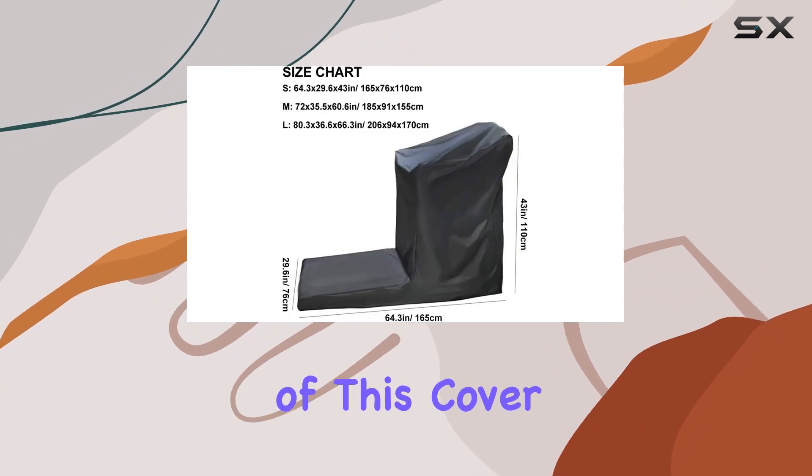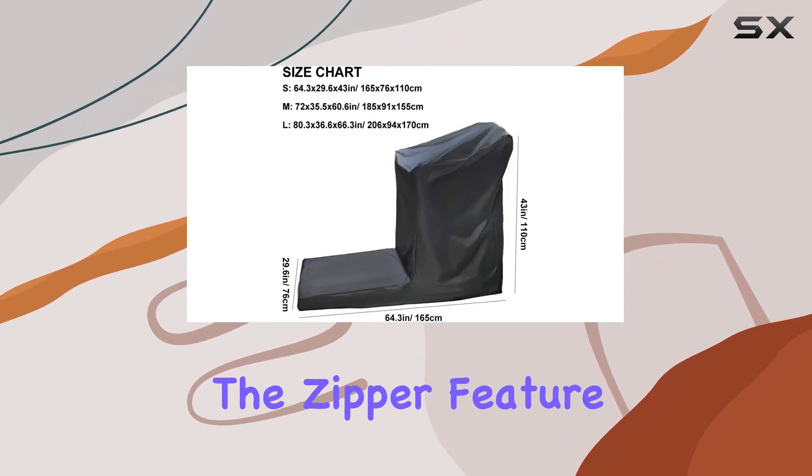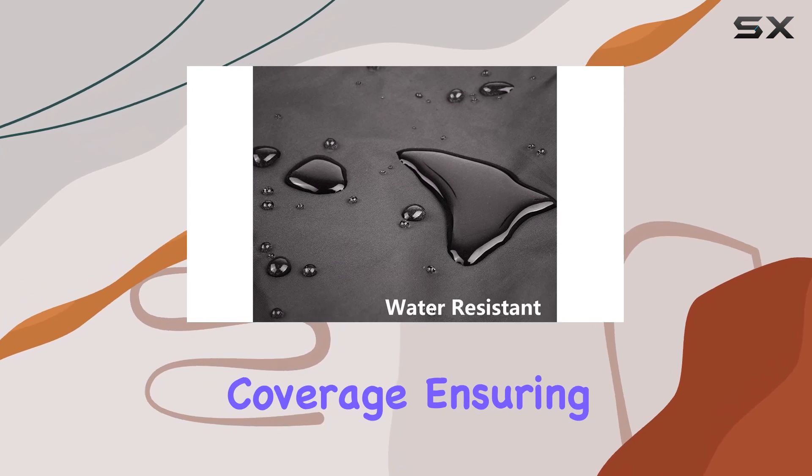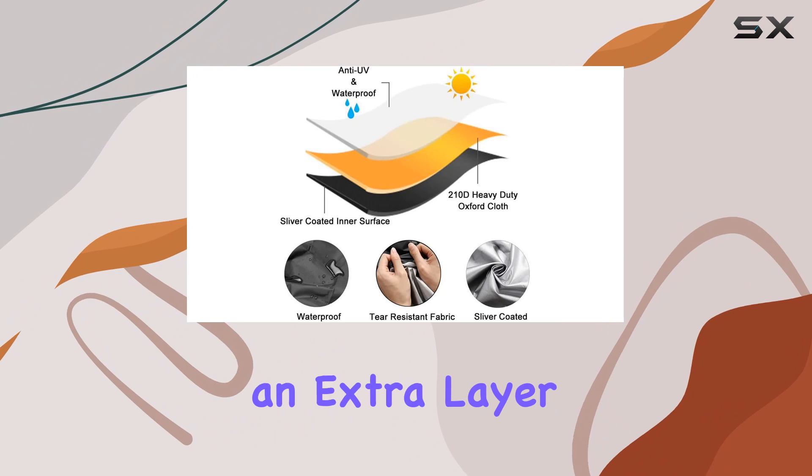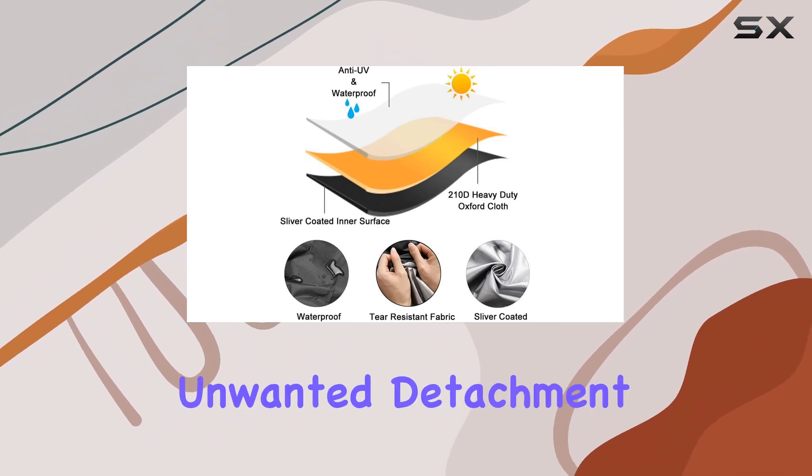The unique design of this cover sets it apart. The zipper feature allows for effortless coverage, ensuring your treadmill is securely protected. The click-close drawstring at the hem adds an extra layer of security, preventing any unwanted detachment.